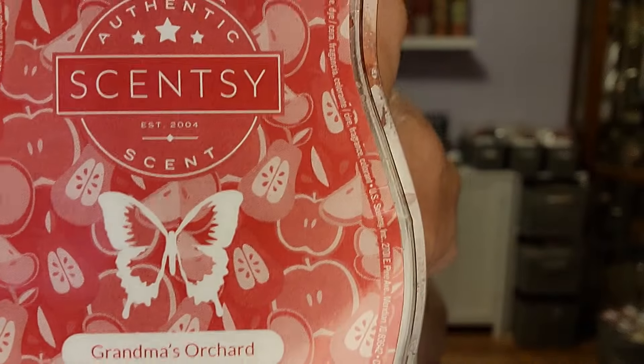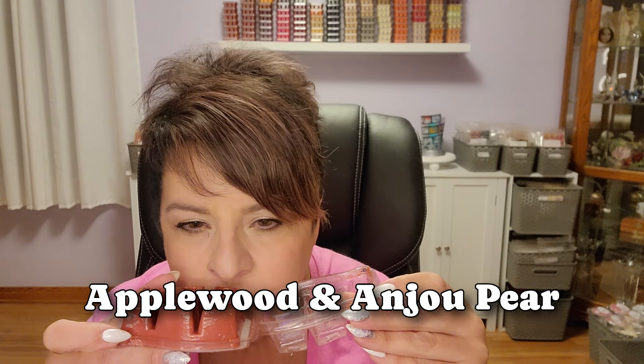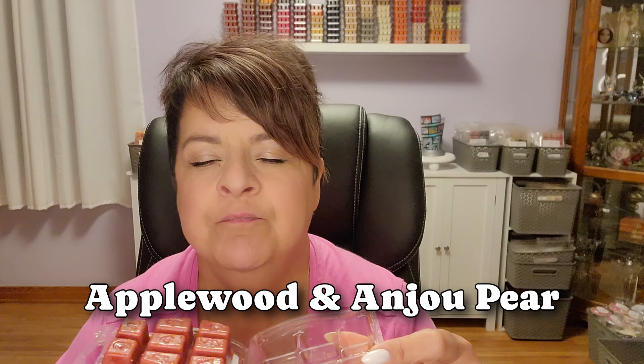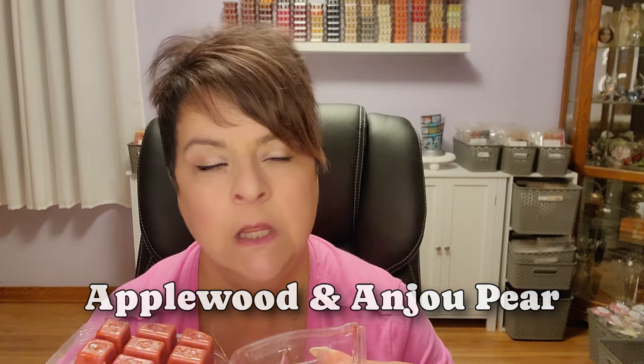Grandma's Orchard. Oh, this might be like an apple, pear, and peach — I'm looking at the label. Those look like pears there with the apples. This is just like an orchard — I'm totally getting that orchard vibe. I feel I could smell like an earthiness to it with those apples, because it does have that orchard feel, so it's not just plain apple. I'm totally going to vibe with this in September — I think of like the first day of school, that kind of feel.